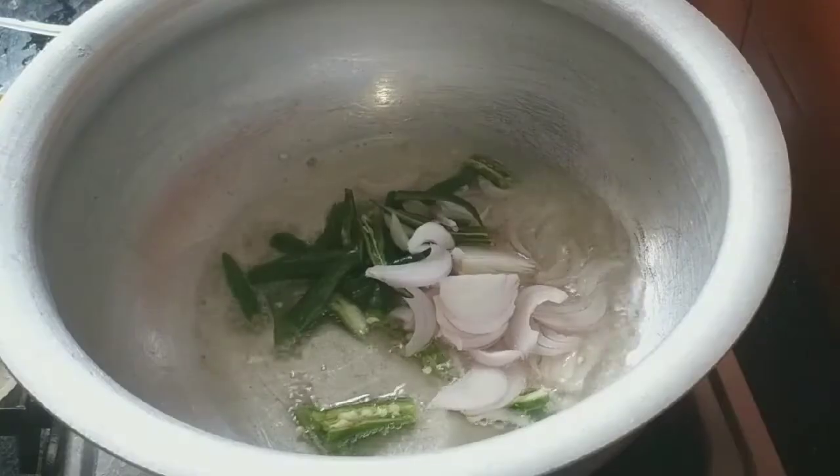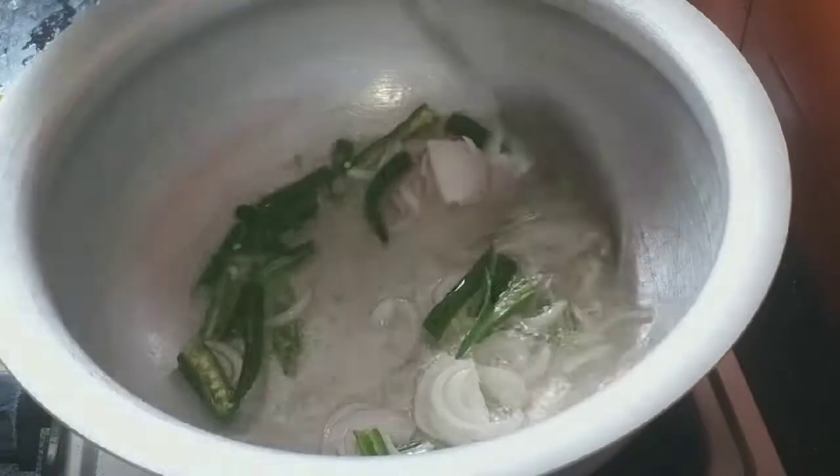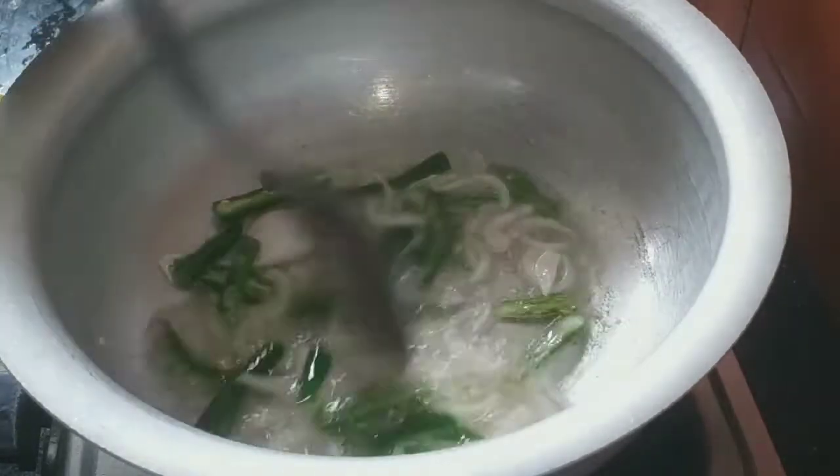I am going to add a little bit of oil. I am going to add 4 green chili slices. I am going to add onion, then a little bit more onion.